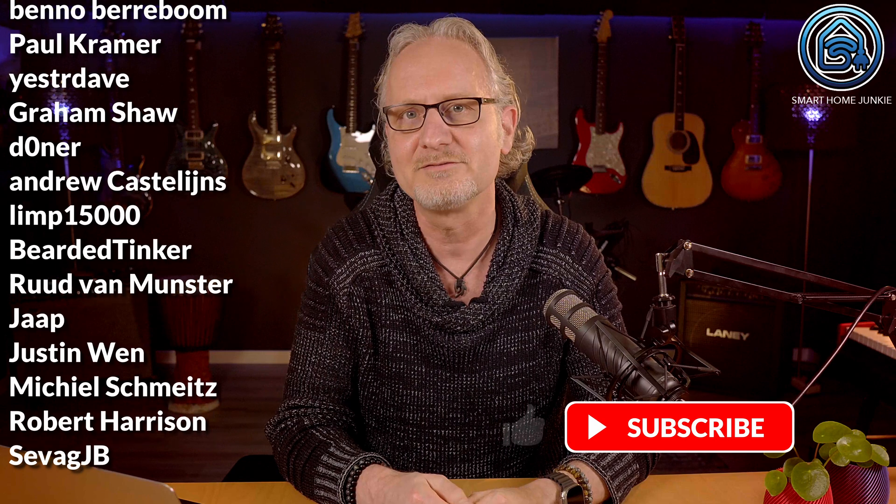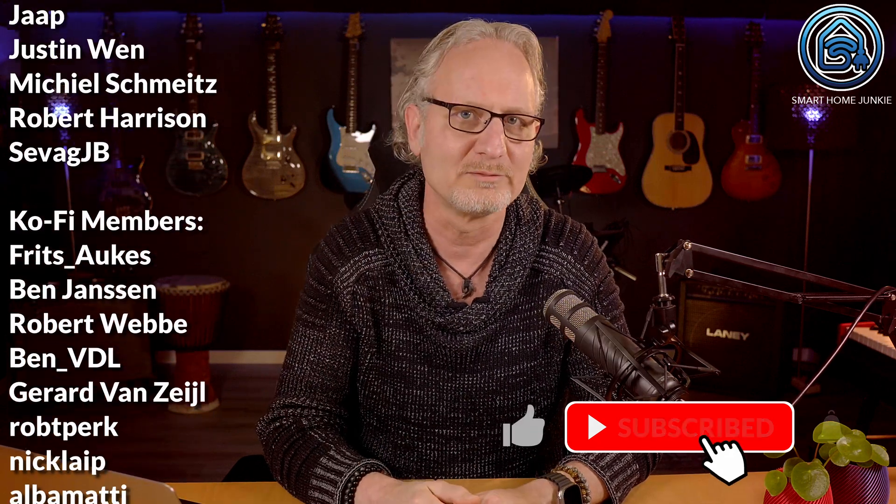Do not forget to give this video a thumbs up and subscribe to my channel if you didn't already. I will see you in my next video. Bye bye!